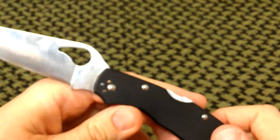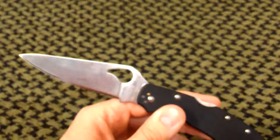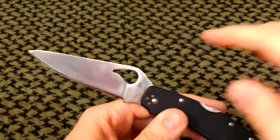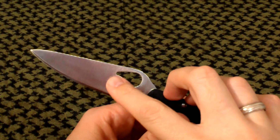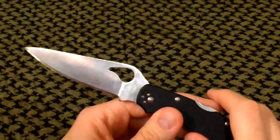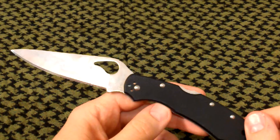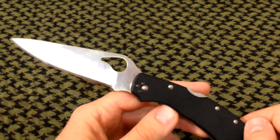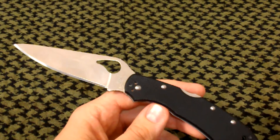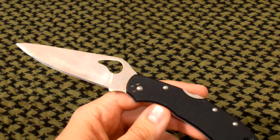The durability on the 8CR13MOV — it's a mid-grade steel, you need to take care of it. It will rust on you. I have gotten little spots of rust on it before, and I just polished those out. I use bartender's friend — something like that, I can't think of the name. Maybe I'll do another video on that — post a comment and remind me.